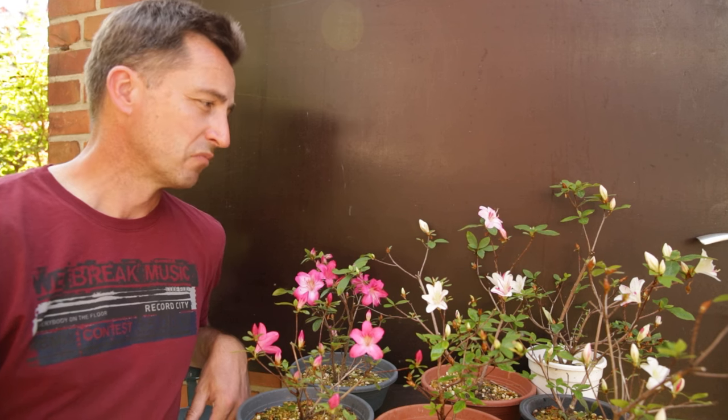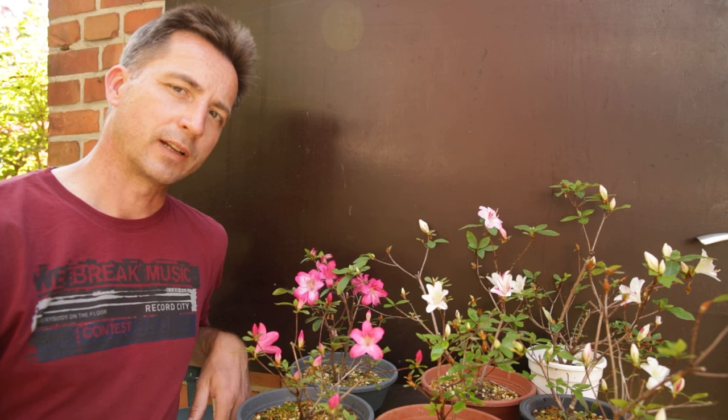This is just a primer on satsuki azaleas. Have fun growing them, keep track of the white flowers, keep growing bonsai, and I'll see you next time.